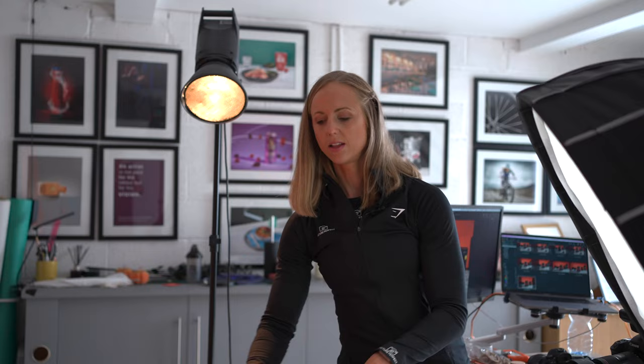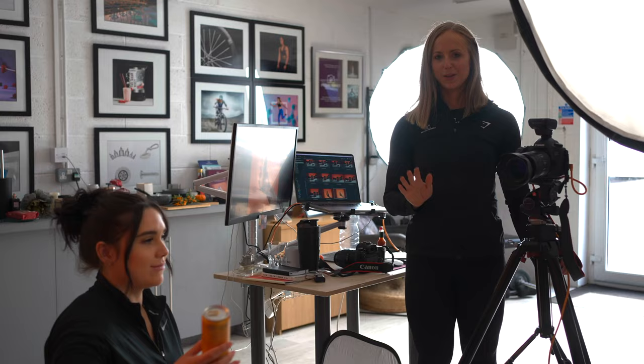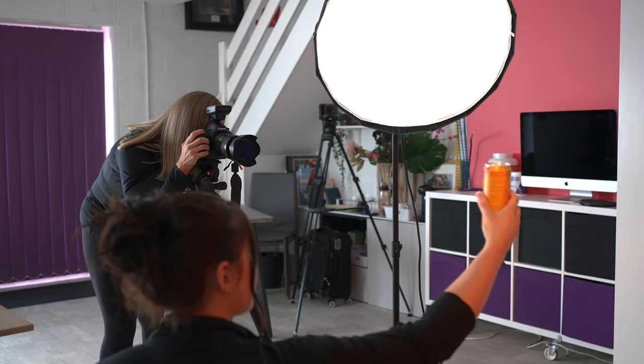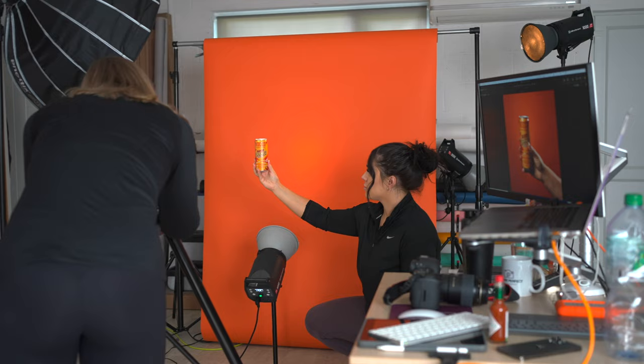I'm going to show you next how we just use a hand — really dead simple — just a hand in the shot to showcase the product. We've done this loads of times and it's really effective; it keeps the focus right on the product. We're shooting an energy drink now, and Jen, who works in our social media and customer care, is happy to get involved. Adding a hand into a shot is a great way of adding that human element and interaction.